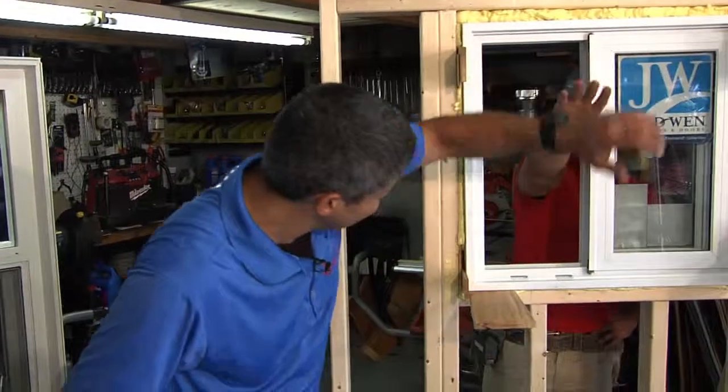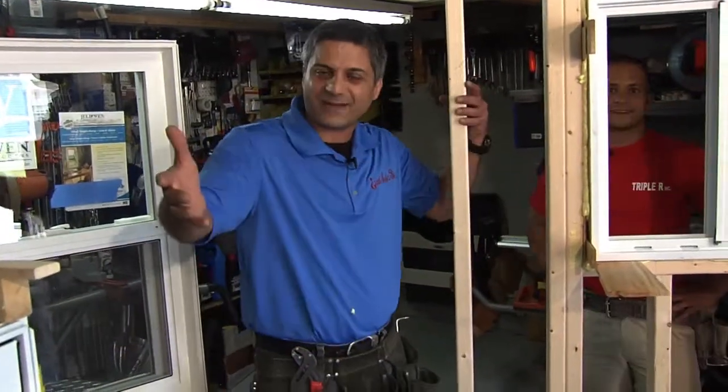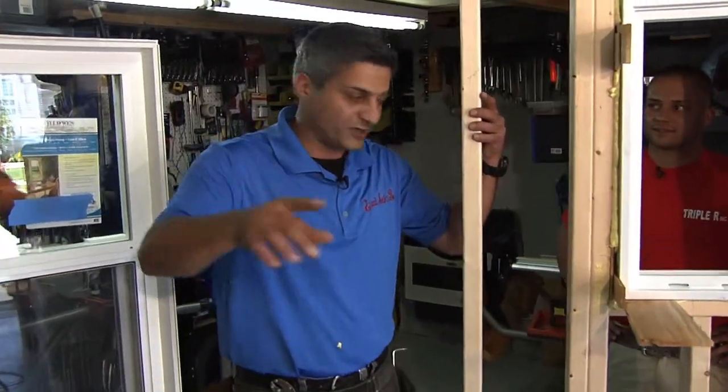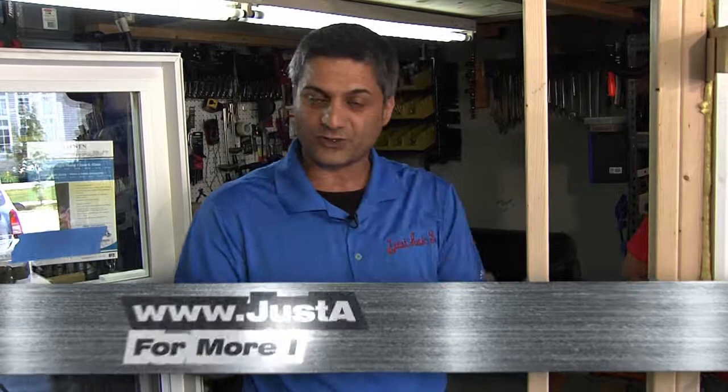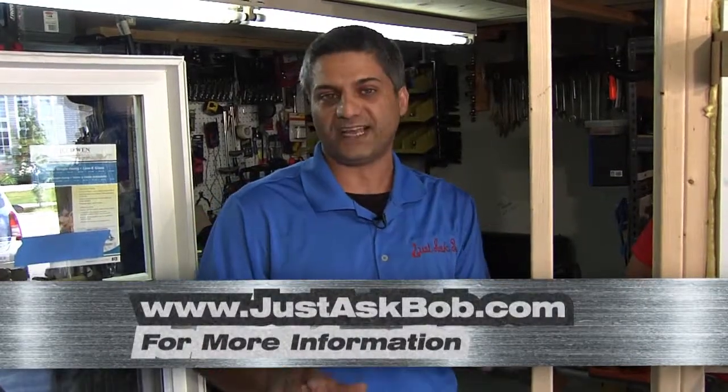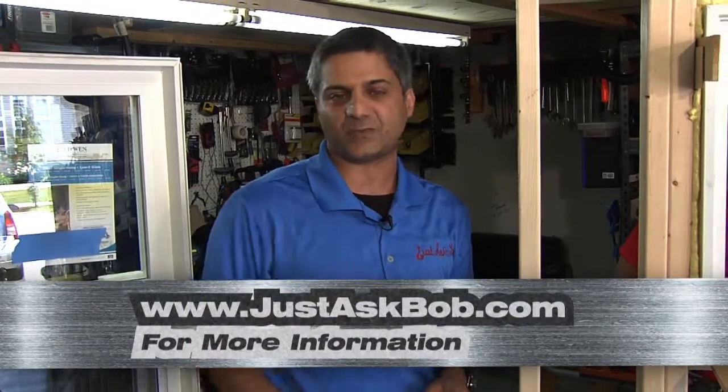Thank you to Ryan. Thanks Bobby, thanks for having me — good job. Thank you Hamilton for watching. Remember, not just this — we've got a full 20 shows from Season 2 and Season 1. Fast forward, pause, rewind — take it at your own pace. www.justaskbob.com. See you next time. Thank you Hamilton.